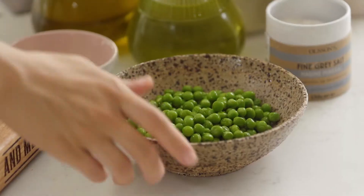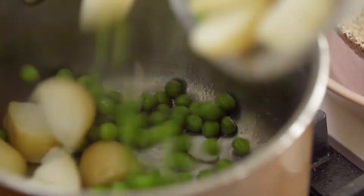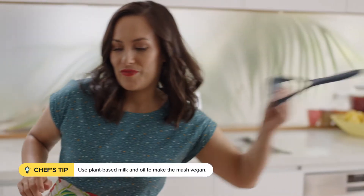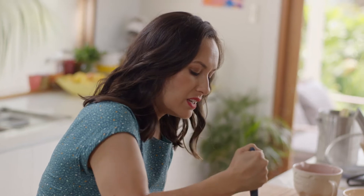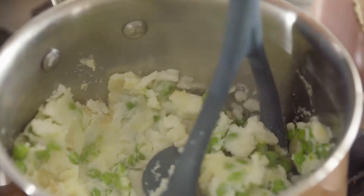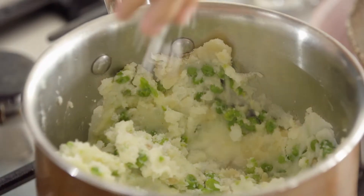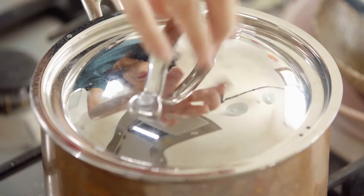The potatoes are looking good, almost ready, so I'll throw in the peas — they just need about three minutes. Let them pan steam for a moment to get rid of any excess water, then add some butter and a touch of milk. Grab the masher and give it a good mash. You can also make this dish vegan by leaving out the butter and using oil instead with a plant-based milk. Add a little pop of peas in the mash and season with salt.